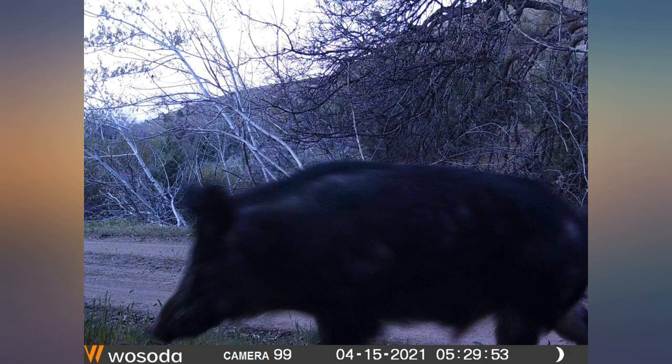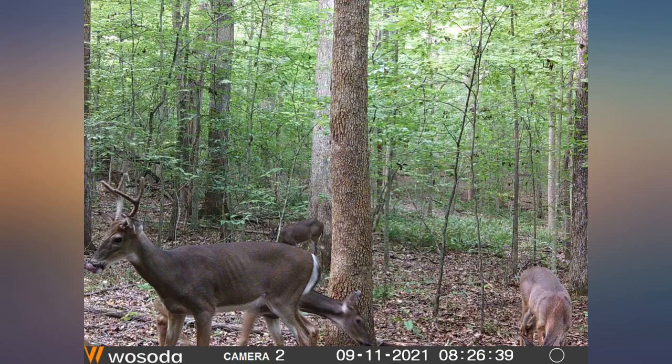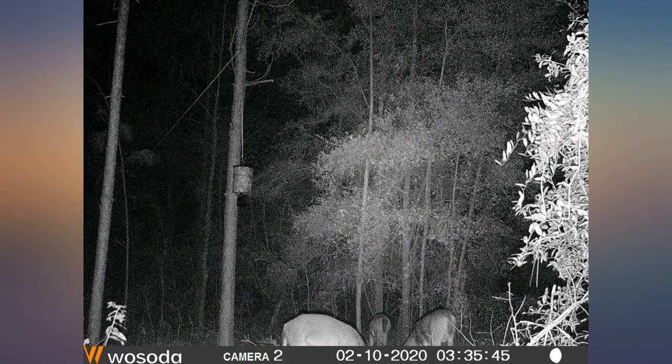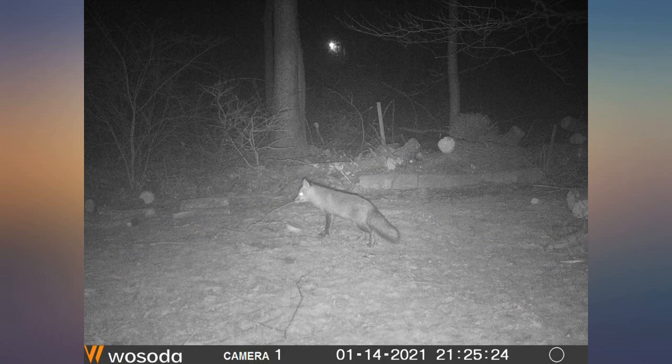I have been running trail cameras for around 10 years now. I started with Moultrie — didn't work out of box — then Brownings at a medium cost of around $100, good life of about 4 years, but they eventually die.